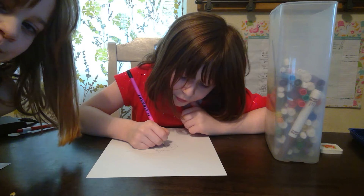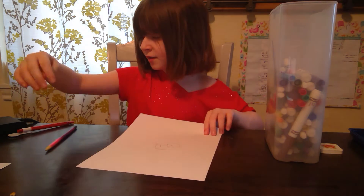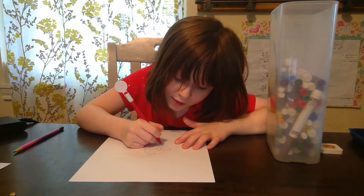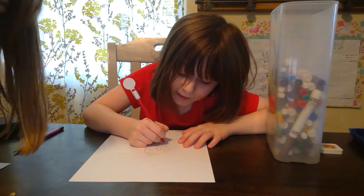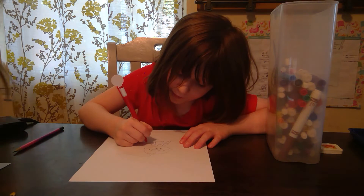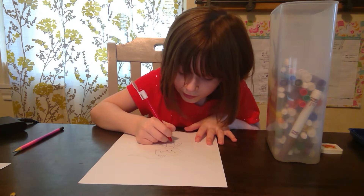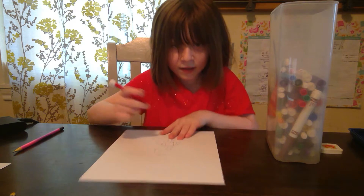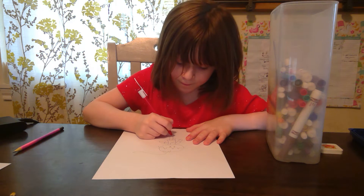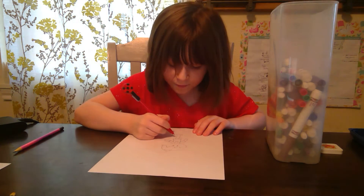Now we make a ponytail. I made a little smile like so. Now I'm going to use pen for the back — I'm going to make a little thing like this, a t-shirt and little arms like this, and little pants too.